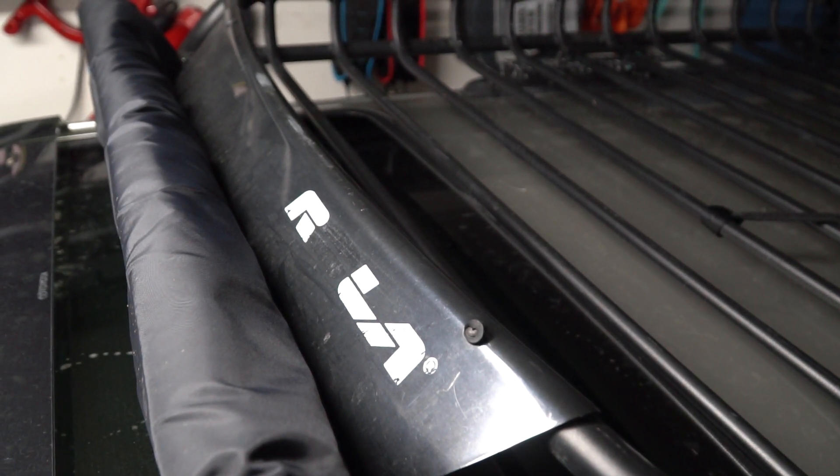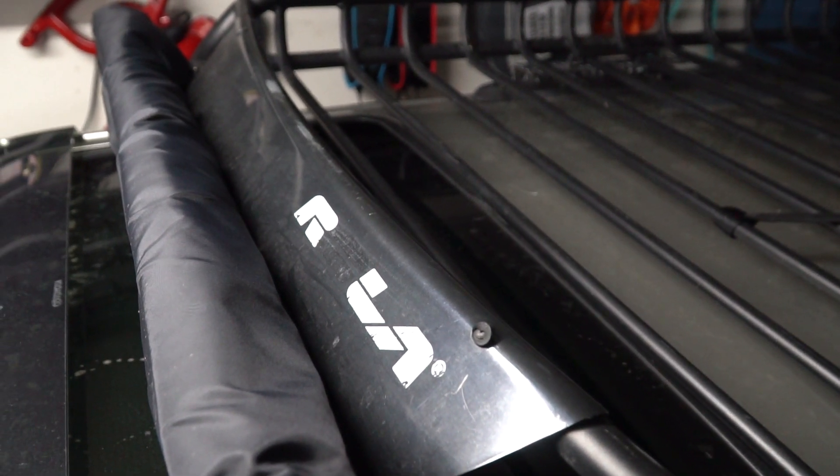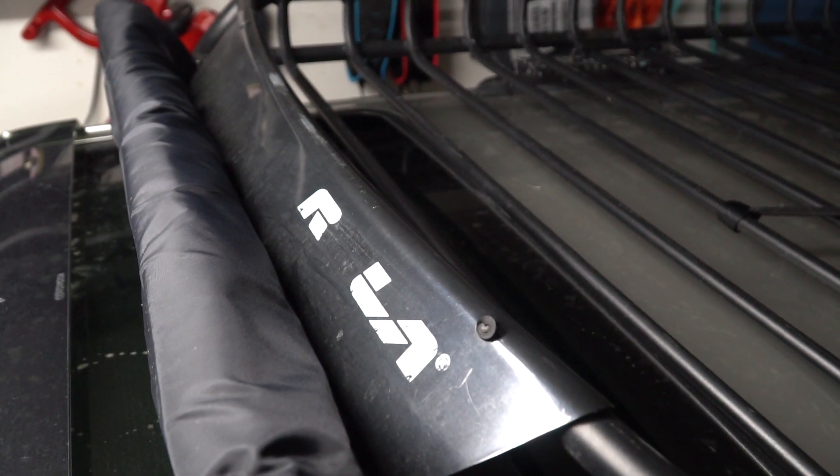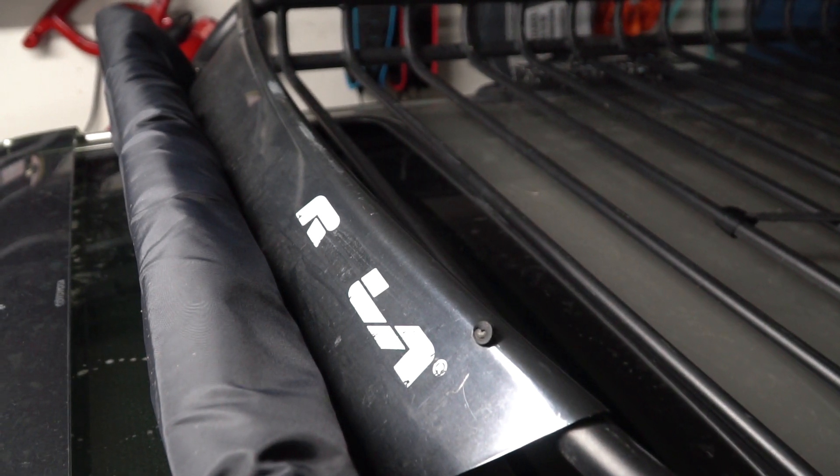Alright guys, today I'm going to show you guys how I mount my roller rack to my 3rd gen 4Runner. I see a lot of comments asking me how I do this, and I'll show you guys some of the hardware I had to buy to make it work.